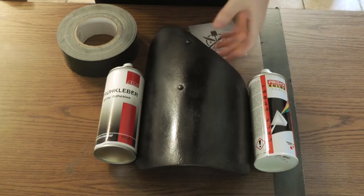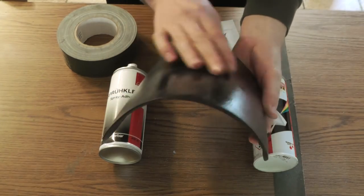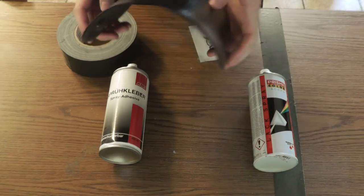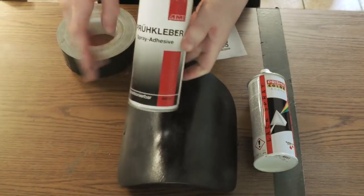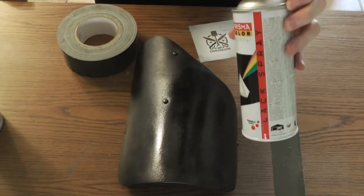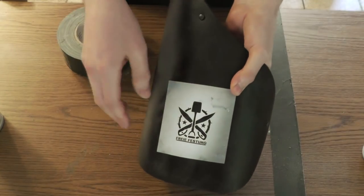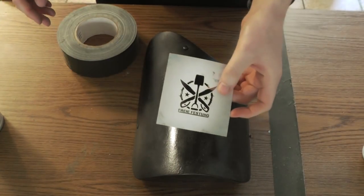Now I'll show how to apply a stencil to a hard surface — this is a piece of riot gear. It has a simple curve, which you can stencil quite easily. A compound curve like a helmet dome is already much more difficult or even impossible, but this should be no problem. I'm using the same temporary spray adhesive and acrylic spray paint — do this in a well-ventilated area. The stencil for this is a one-piece design, which is how a stencil should be: as simple to use as possible.